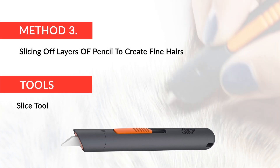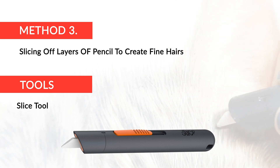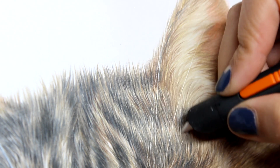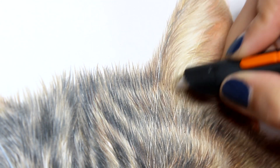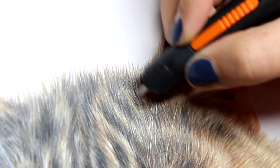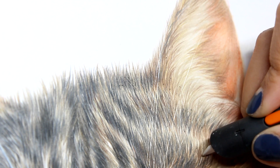The third method is to scrape off layers of pencil using the slice tool. The slice tool has been revolutionary to artists for creating flyaway hairs and whiskers. I find this much easier to use rather than a craft knife because the ceramic blade is gentler on the smooth paper. Use the slice tool to gently scrape off layers of pencil where you wish the whiskers and flyaway hairs to be, then use a soft brush to brush away the bits of scraped off pencil. I would then use a white pencil over the top of the areas you have just scraped off to soften the harsh lines the slice tool has created. Practice this method before using it on your artwork.